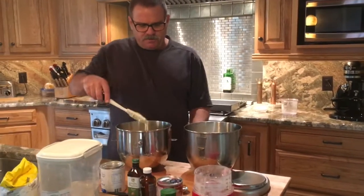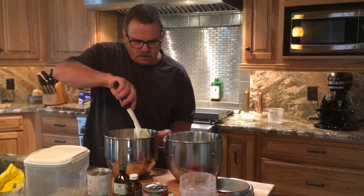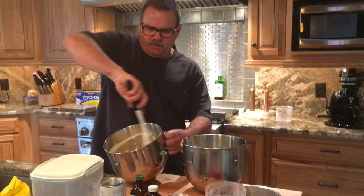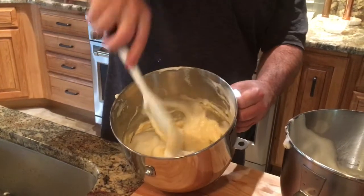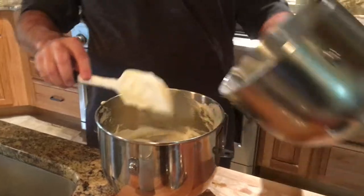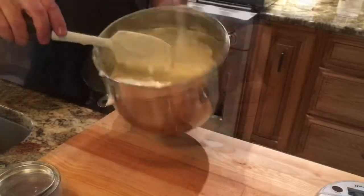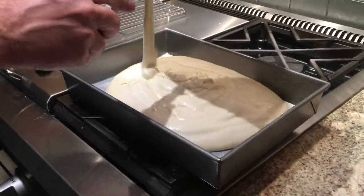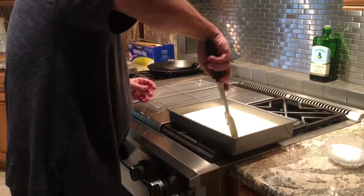Again, you don't want to lose the air, so add about half of the egg whites and gently cut and fold, reaching down to the bottom of the batter and bringing it up without losing all that air — you're going to lose a little. Then take the rest of the egg whites and cut and fold again. Now just pour this right into the pan and gently smooth it into the corners. Make sure it's even.